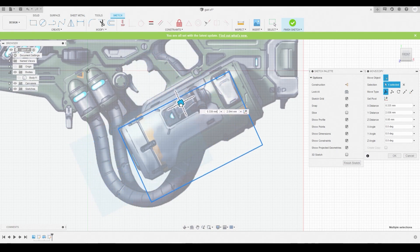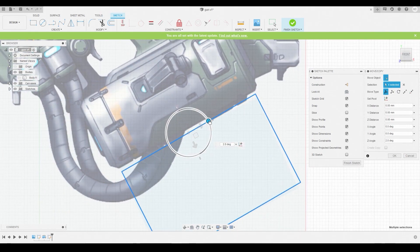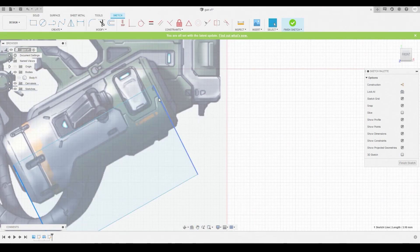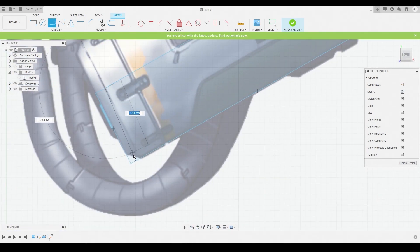Double-click this line to select the entire shape, go to Move, and rotate it to better match the reference. Line up this line with the bottom linear section of the silhouette, adjust to the middle section, and left-click and hold any of these lines to adjust them. Then switch over to the line tool and start adding some of these harsh edge shapes.